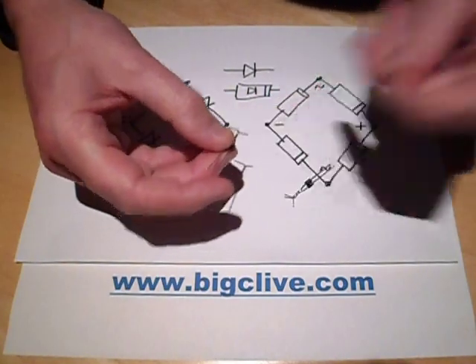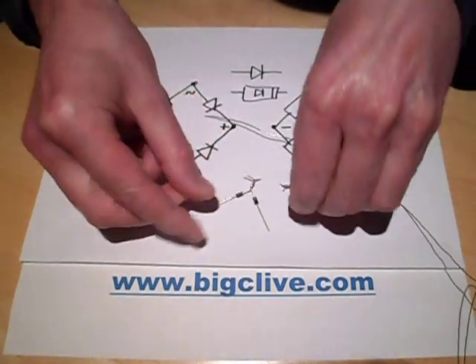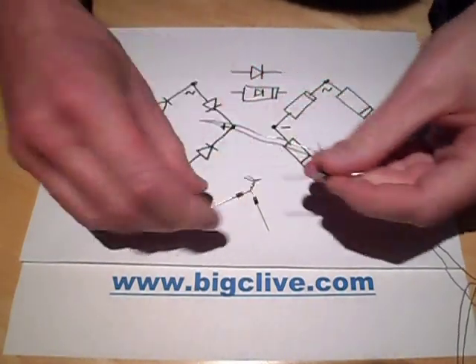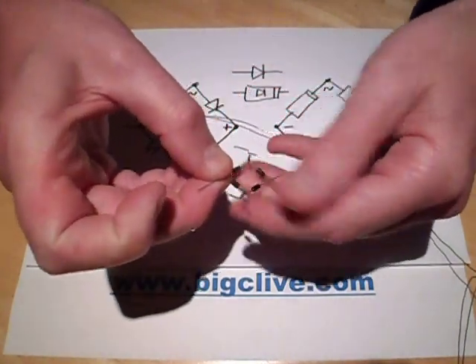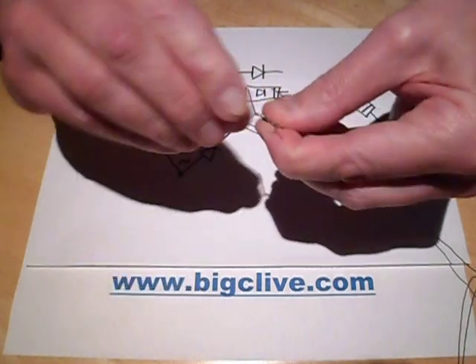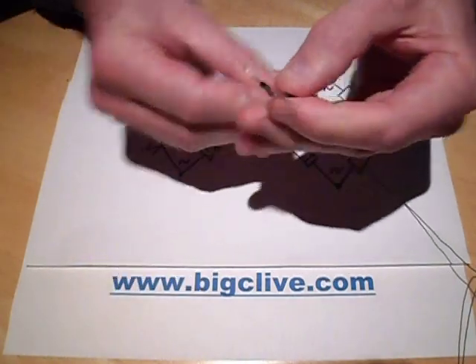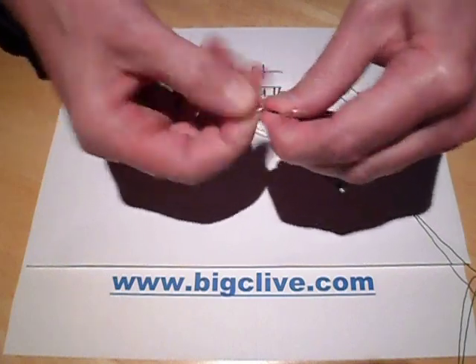Now I'm going to part the diodes and twist them together so that one positive and one negative from each side are joined - these will be the AC input connections.